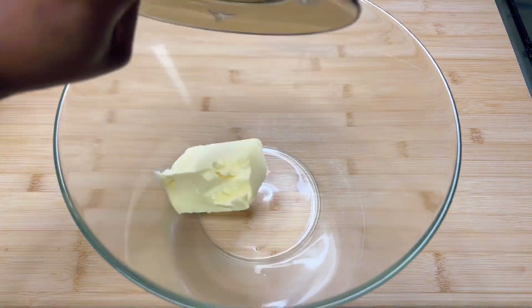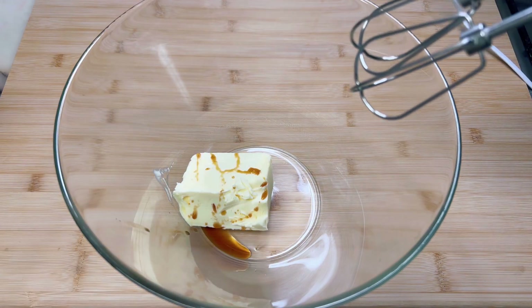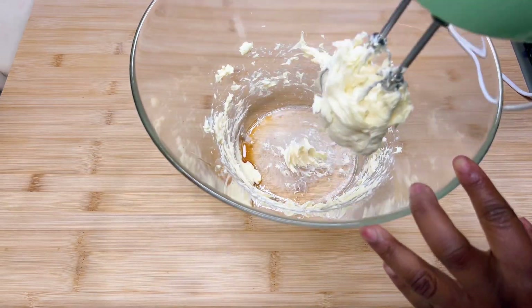Then in a bowl, beat the butter and vanilla extract with a mixer until creamed. You'll need half a teaspoon of pure vanilla extract.